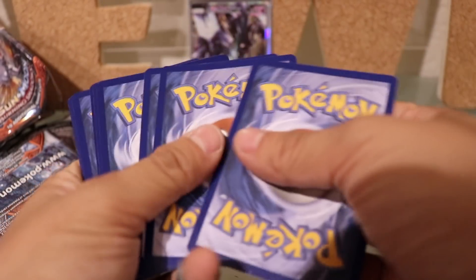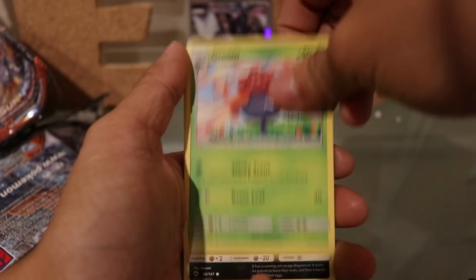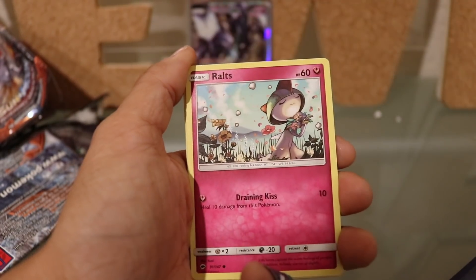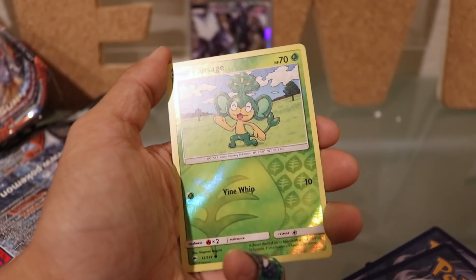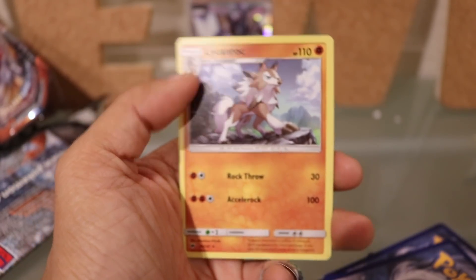Okay, last pack. It's not looking super hopeful, but you never know. An Acerola, a Gloom, a Seviper, a Sneasel, a Crabrawler, a Ralts, an Inkay, a Dewpider. Pansiege is the reverse holo, and we got a Lycanroc as our regular rare.